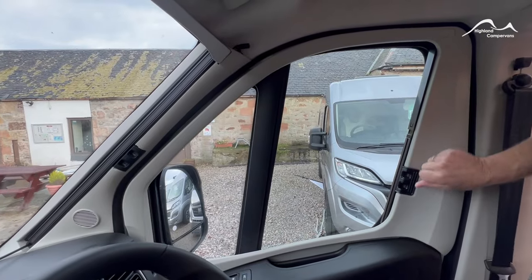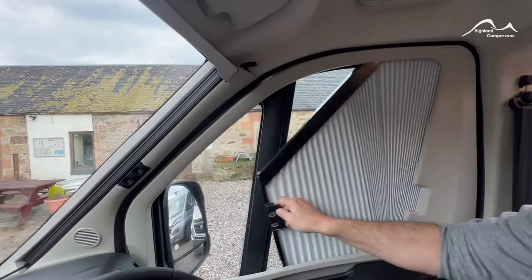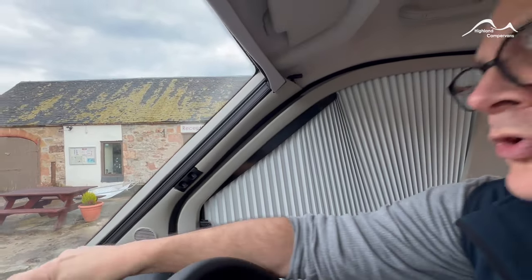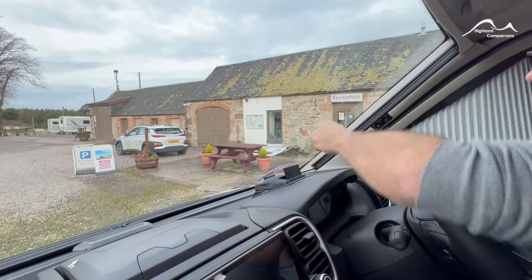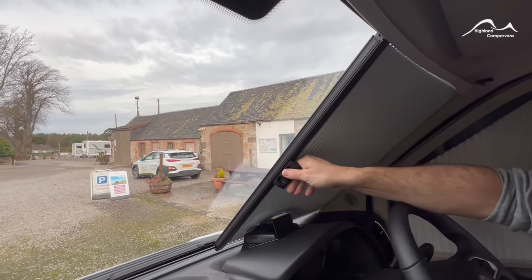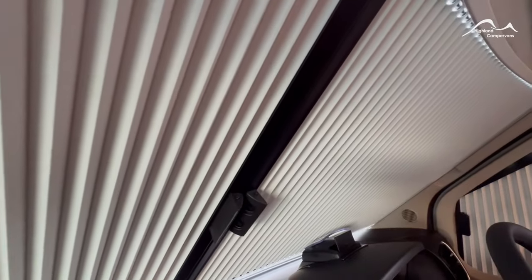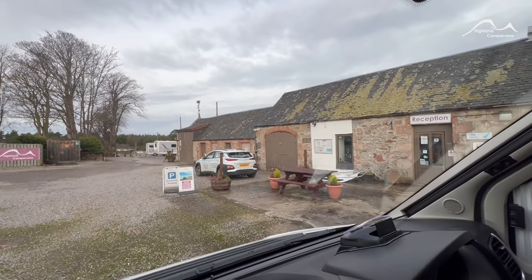We've moved into the cab — there are cab blinds, so squeeze the little tabs together and draw the blind over. For the central blind you'll need to make sure your head-up display screen is gently folded forward, pinch together, and that should join up magnetically. Make sure they clip back into position for travel.